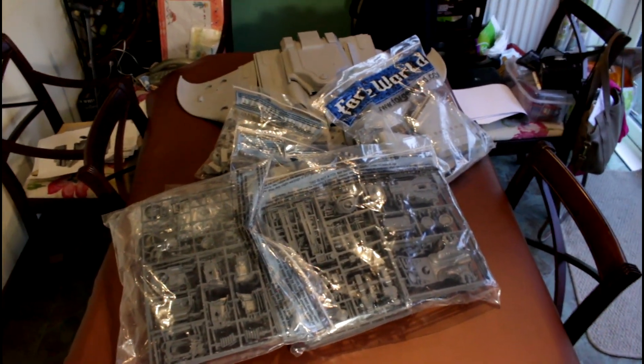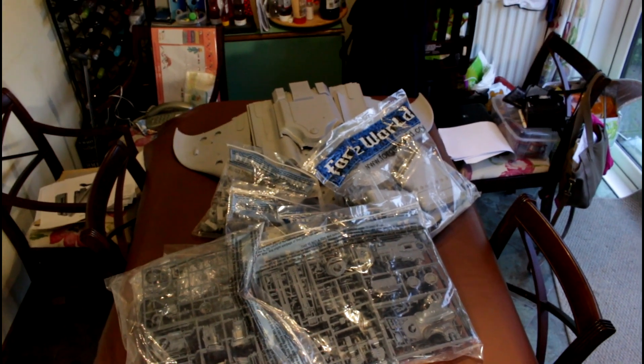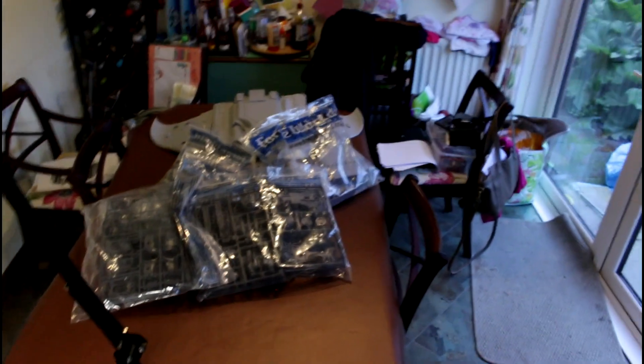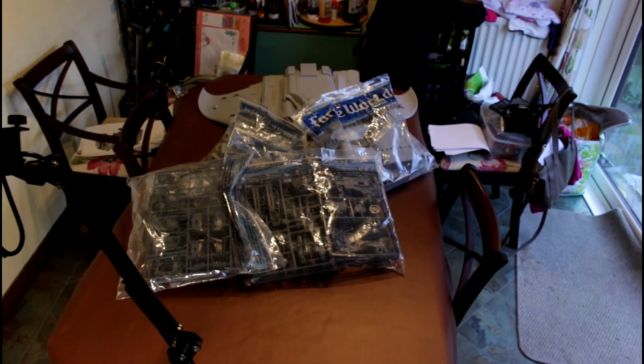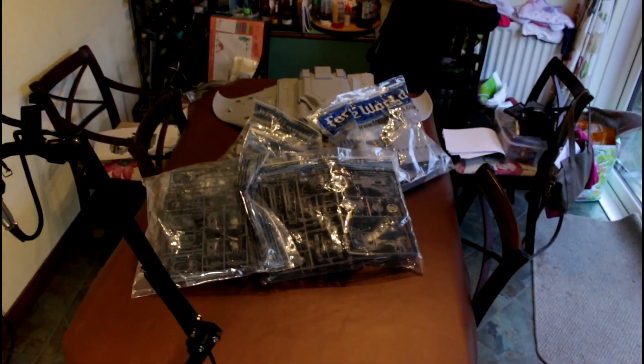This video is going to show me emptying the box that the Manta came in, under my kitchen table, piece by piece. I'm not unbagging the bags just because there are so many of them. That's the box it came in. The microphone I have is unidirectional, so it didn't really pick me up walking around the table too much, so I'm going to apologize in advance for the audio. You can still hear it, but let's get on with it.